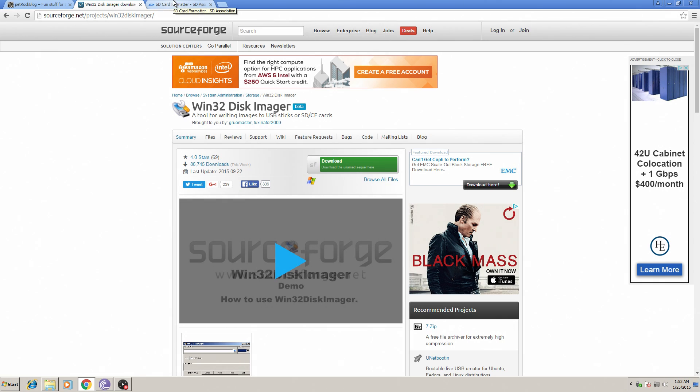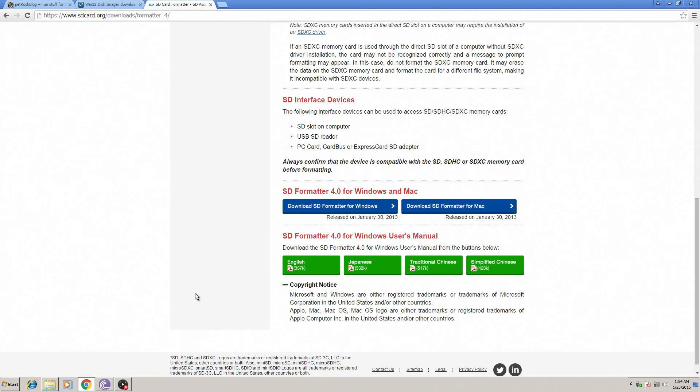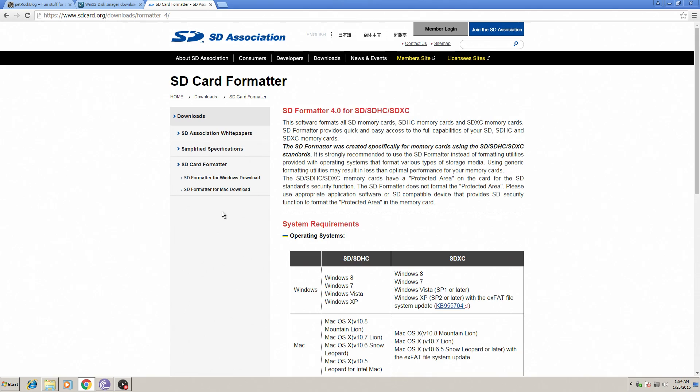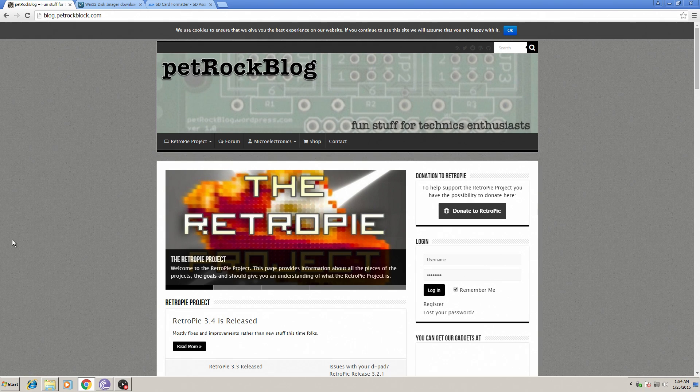Another software I recommend you download is SD Card Formatter. This will allow you to restore your SD card to stock settings. After you flash an image and insert it back into your computer, if you want to flash something else on the same SD card, it only shows up as 54 megabytes. SD Card Formatter lets you reformat correctly. On a Windows machine it will not format it correctly, so this is a must-have for any SD card imaging.